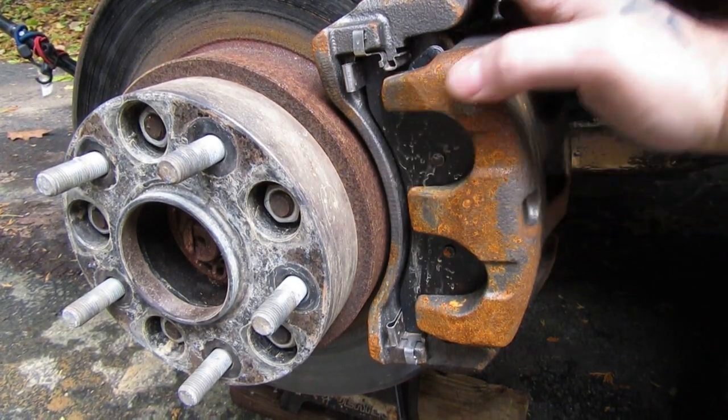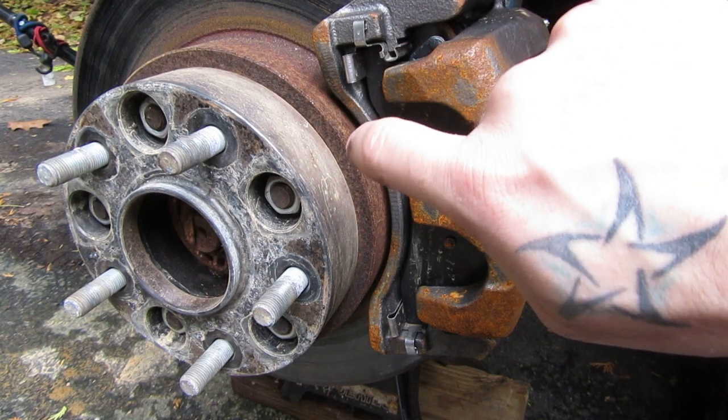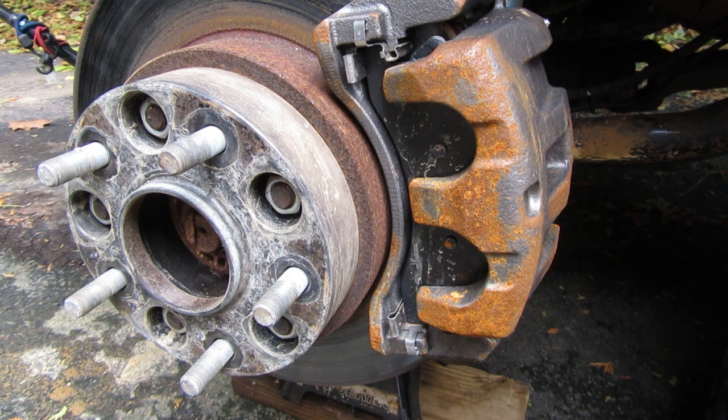This is the Akebono style caliper. You'll notice immediately it has no wire clip around the outside to take up the slack. The pads are also different. If you've ever gone to the store to buy WJ pads and got home and realized they're the wrong ones, what probably happened was they gave you Akebono pads and you had Teves, or vice versa.